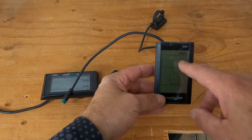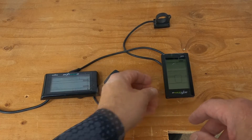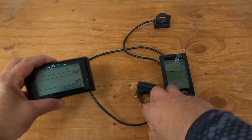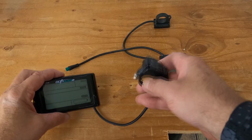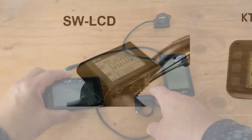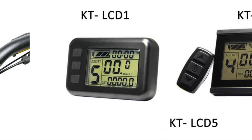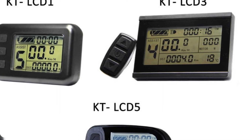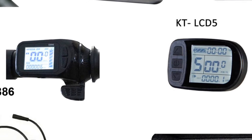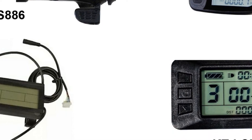In this video, I'm going to show you how to program the LCD S830 and the SW900 LCD controllers. I just installed my brand new 2000-watt kit that comes with the S830, and just prior to that I was running a 1500-watt kit with the SW900, which broke and I had to replace it. They both come from the same large family of LCDs, which vary greatly from the functions they control to the level of power they can handle — anywhere from 24 volts to 72 volts and beyond.